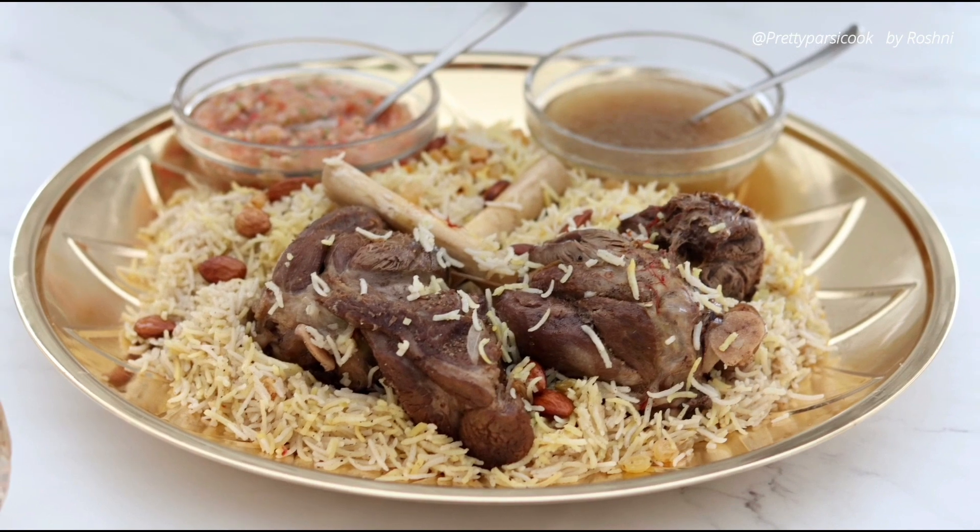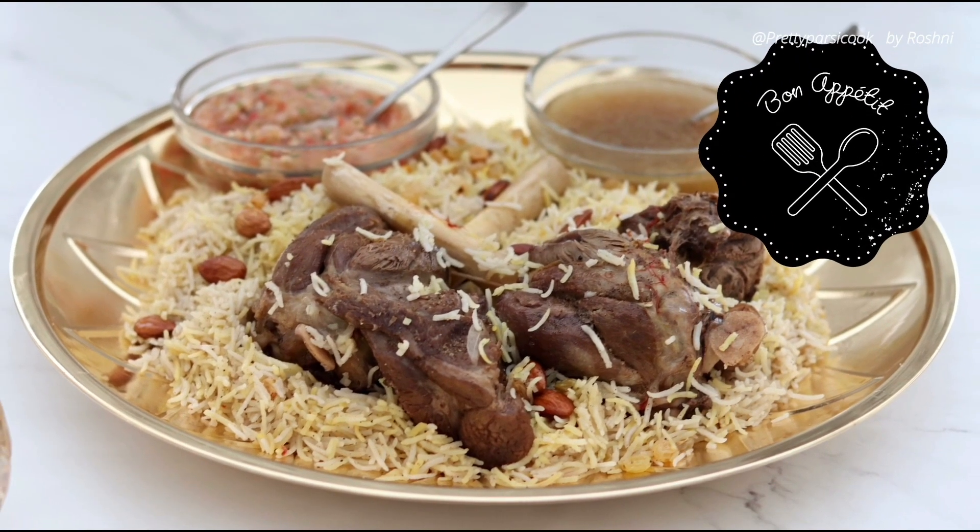Try this out with your family — they will just love it. Don't forget to subscribe!